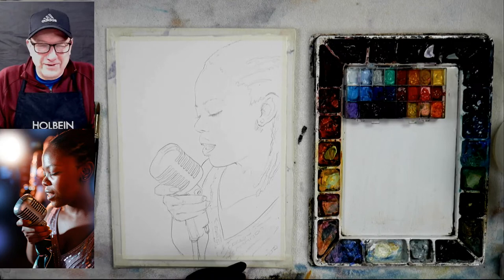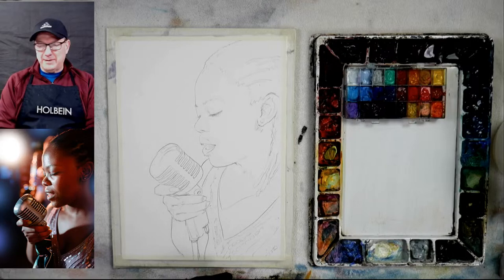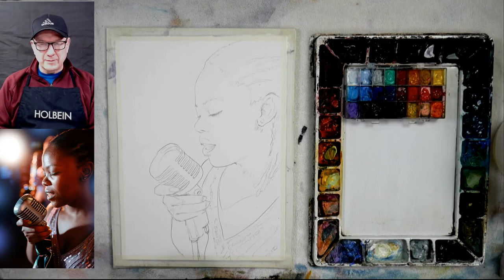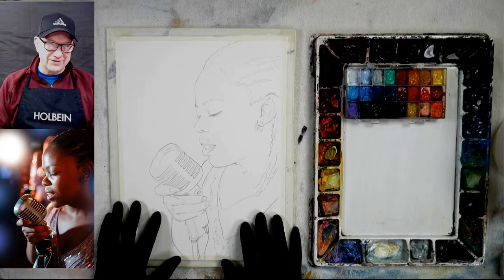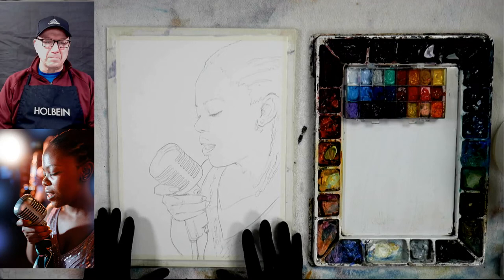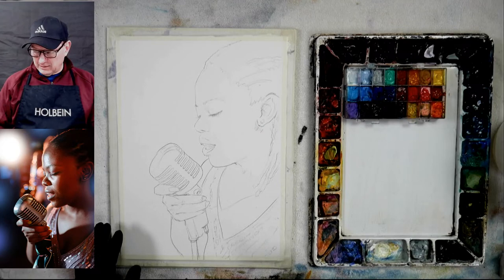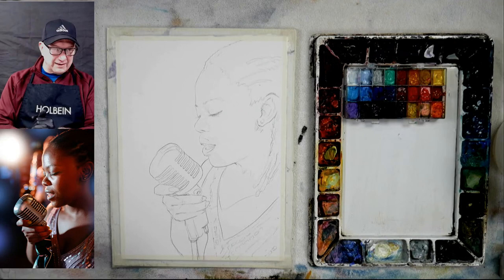Hey everybody, David here. It's a Sunday morning and I wanted to show you a little practicing that I do on Sunday mornings. We're going to get going right away because this is going to be a little bit tougher one. On Sundays I usually do tougher ones for myself to practice and try different things. Today I'm going to be doing watercolor on 300 pound Stonehenge Aqua cold press, and I'm going to be using Holbein watercolors. I may even do a little bit of gouache — this is my gouache palette.